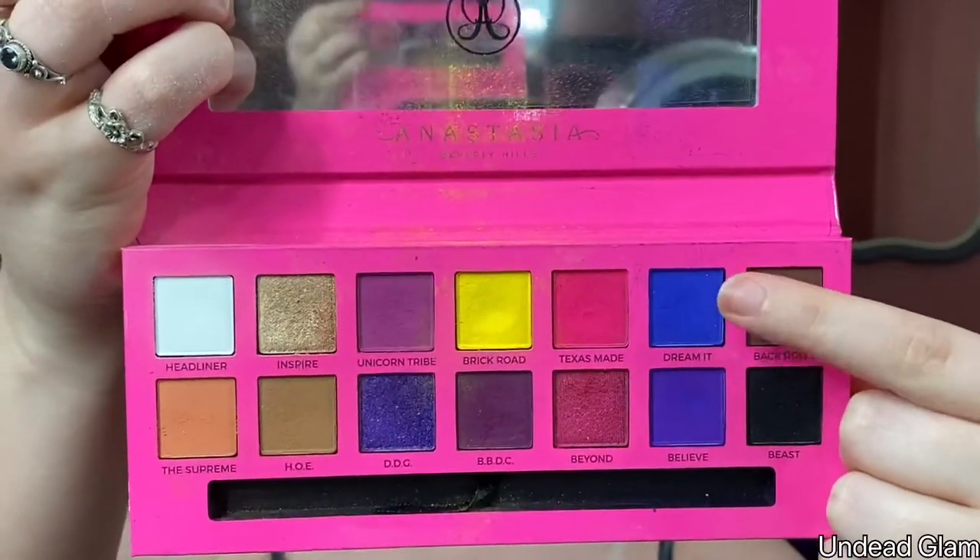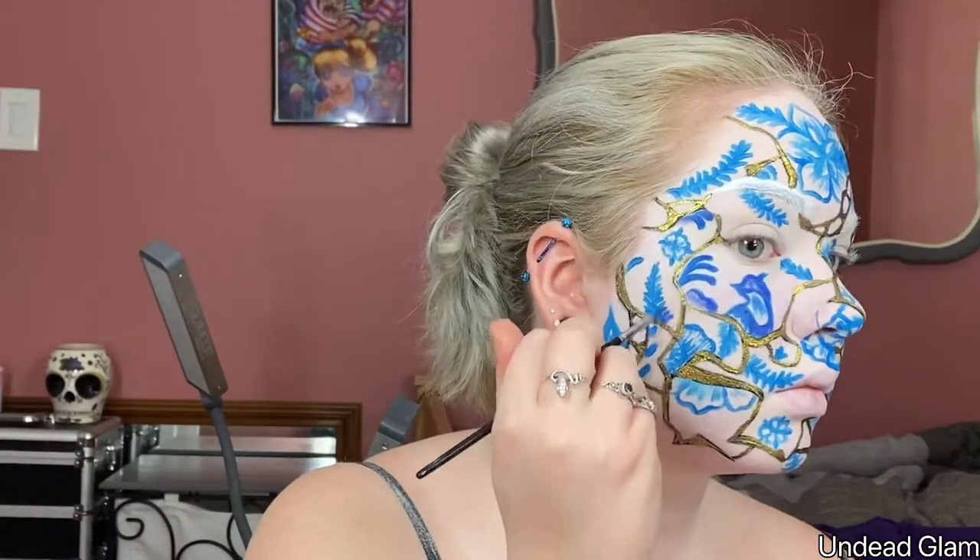To add more depth to the designs, I'm using the color Dream It from the Ulyssa Edwards and Anastasia palette. I'm going over the original outlines that I made as well as adding shading within each design.